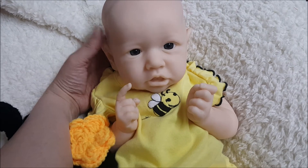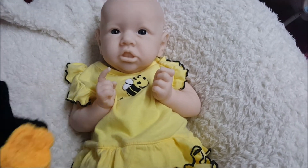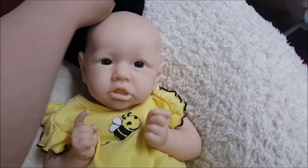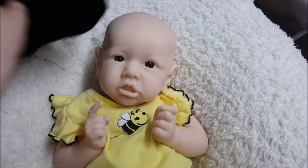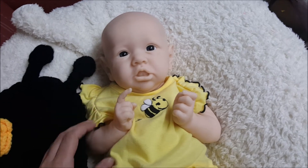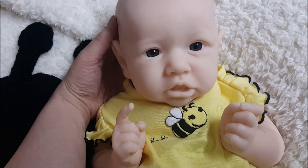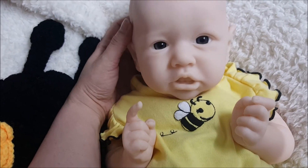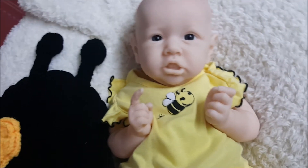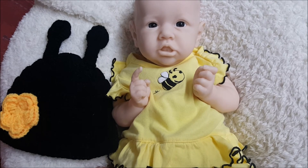Is she going to be a boy or a girl? At this point I'm planning on her to be a girl, but if she turns into a boy along the way, that's perfectly okay too because I love this kit as both. I've put in some glass eyes and I really like the color — I was thinking between this and a lighter blue, but I really like this newborn gray-blue color. It really suits her.